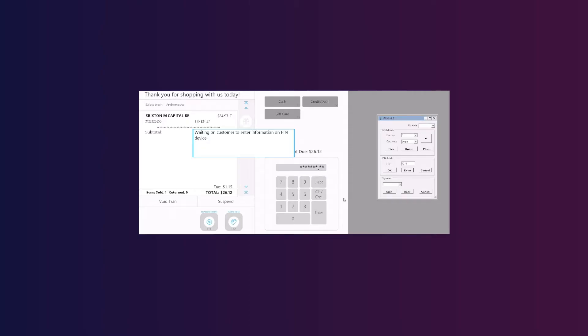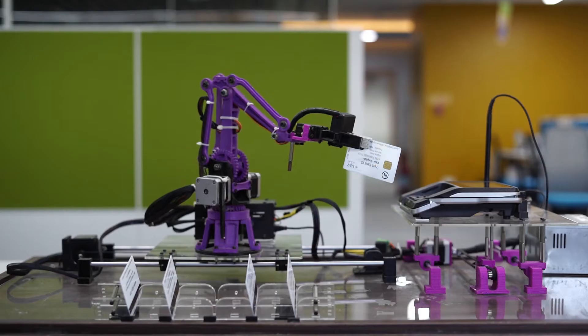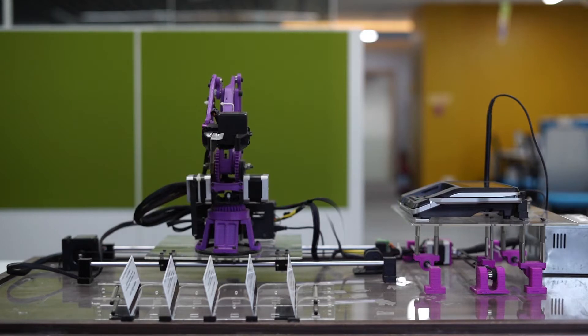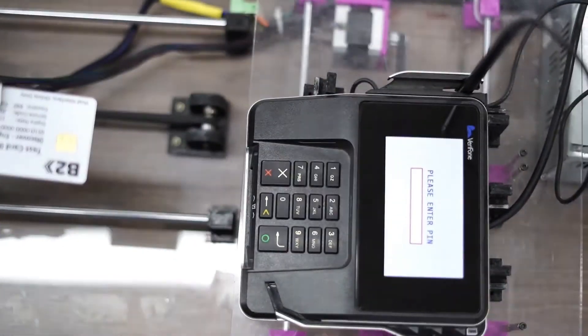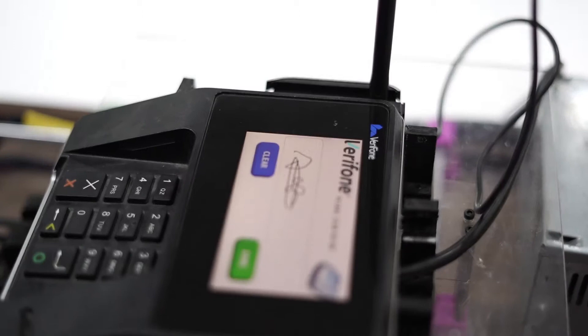Once the swipe process is completed, the arm sends a confirmation to the GUI, after which the card is taken out and placed in one of the five card holders. The same actions can be performed for other scenarios like insert and tap. Additionally, the arm can also provide a signature using its pen if needed before approving the transaction.